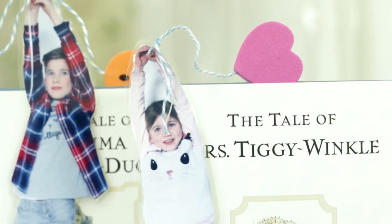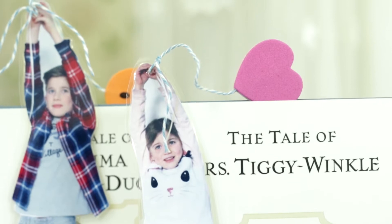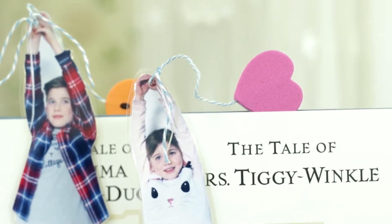Hi, my name is Gemma Chandler and today I'm going to be showing you how to make these really cute kids bookmarks. They're a great way to encourage your kids to get reading and they make lovely presents for members of the family like grandparents, aunties and uncles.